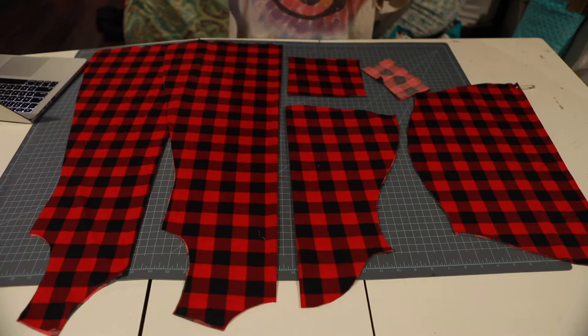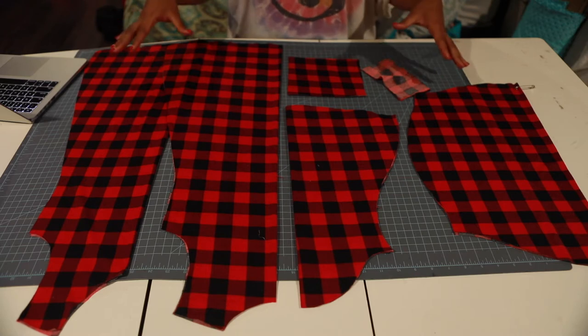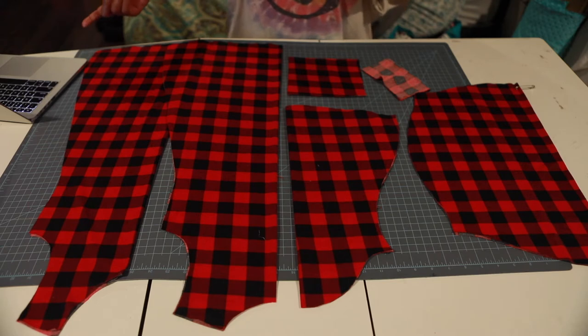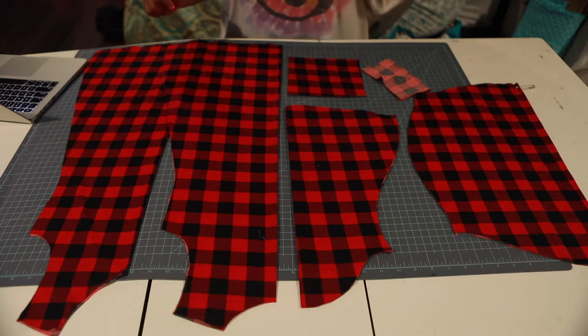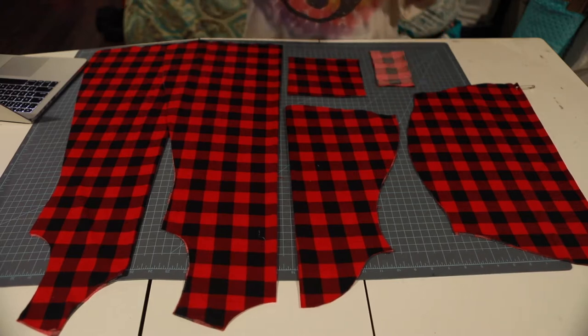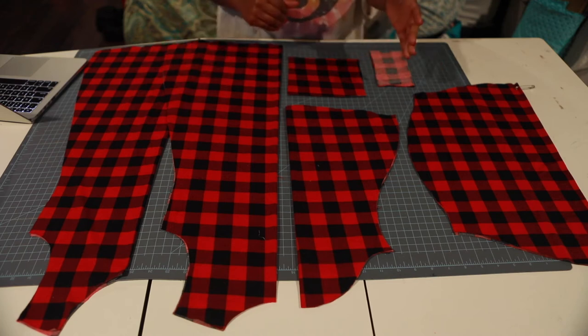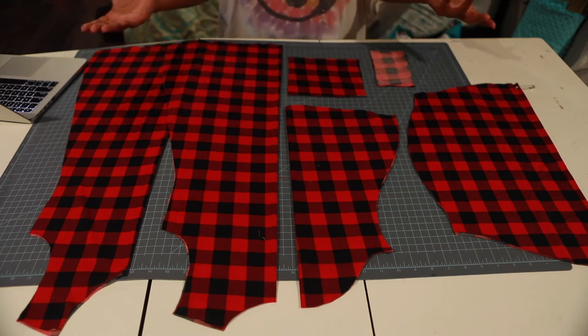Before I forget the name of this — because I had to look it up — this is the Little Lizard King Benicia pattern. I think I said it right. I may not get it right later on, so I'm probably going to look up how you pronounce it again. It's Benicia — okay, remember that. This is super cute. Y'all know I love to sew with knit.